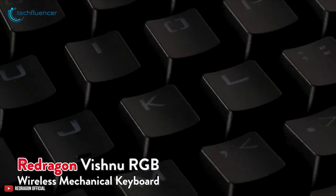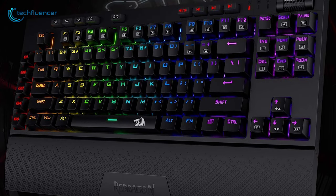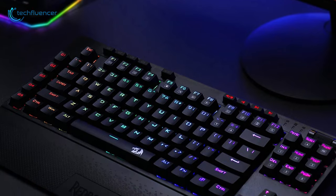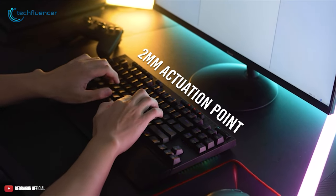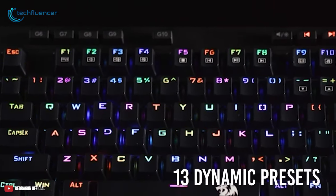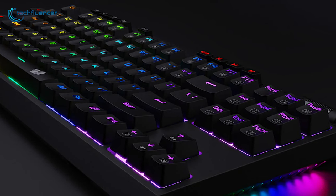Next at number 4, we have the ReDragon K596. An RGB wireless as well as wired mechanical keyboard with killer looks, durability and more, comparatively at a lower price. It is backed with red linear switches that allow a 40-centinewton force for easy strokes with a 2mm actuation point. The internal RGB illumination builder includes 13 dynamic presets so that you can design your own ultimate gaming gear with millions of color options and effects.